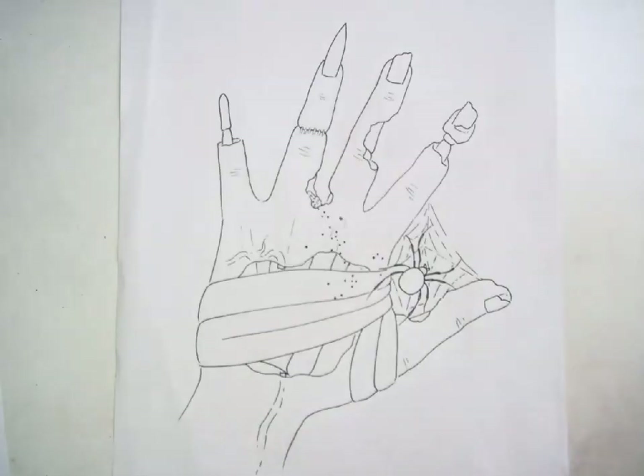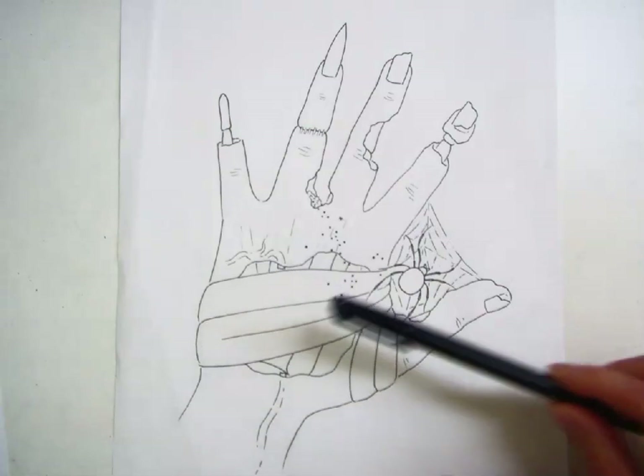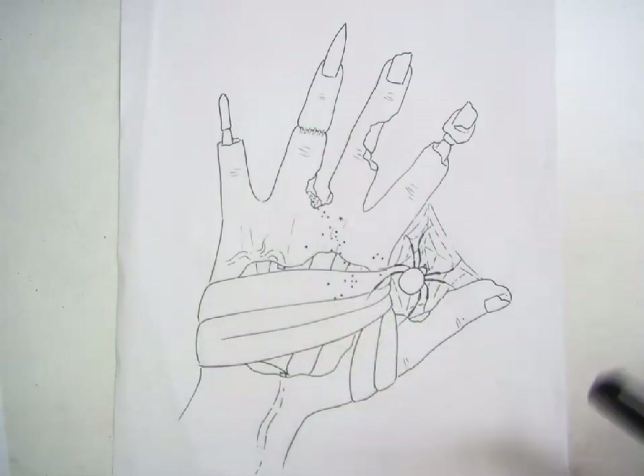When you are done you're going to use a skinny Sharpie to outline whatever you have included before we start coloring.